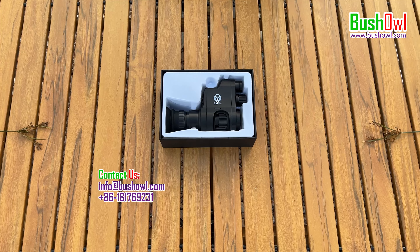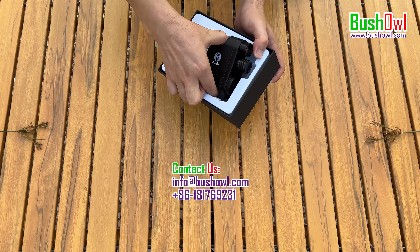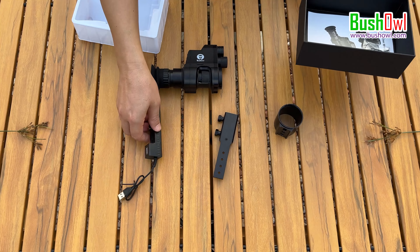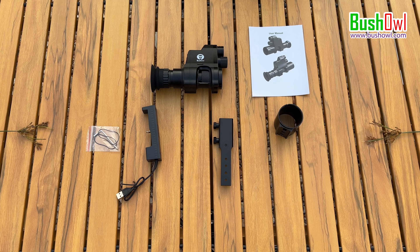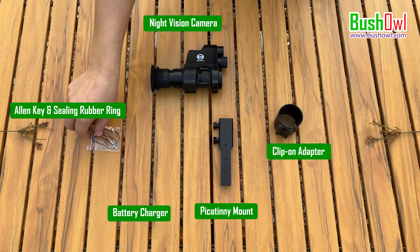The function of the NV8 Night Vision is still under improvement, but the outlook is fixed now. If you choose the option with battery and micro SD card, the package will include the main unit of the Night Vision camera, a fast clip-on Night Vision camera connector, a Picatinny rail mount, a battery charger, an allen key, and two sealing rubber rings in one poly bag. The 18650 battery is packed in the battery compartment of the Night Vision device and the micro SD card is inserted in the TF card slot.